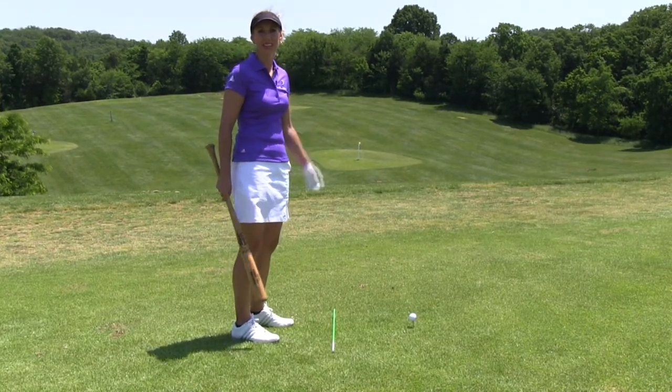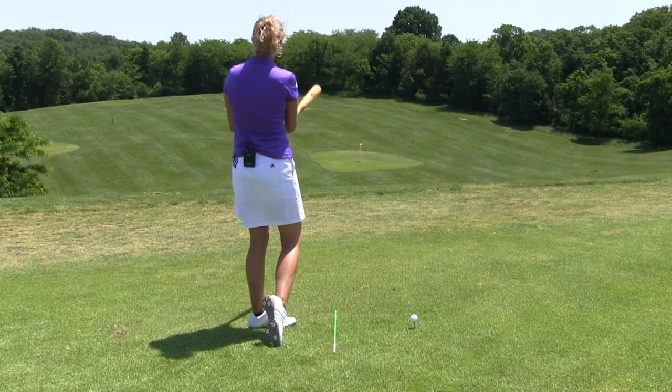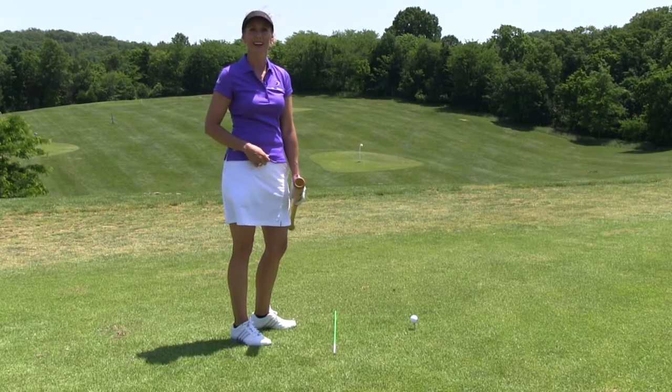So if you want to have some fun, if you have a caddy or a friend that can throw you a ball — or you can even practice just tossing it up and hitting it on your own — it builds some good power, endurance, and strength, and it helps you get that level angle of attack. It's simple, and it works.